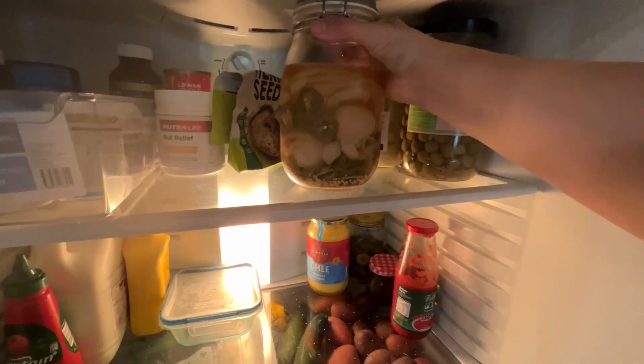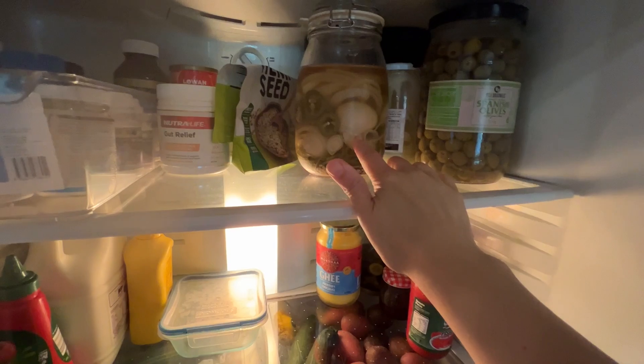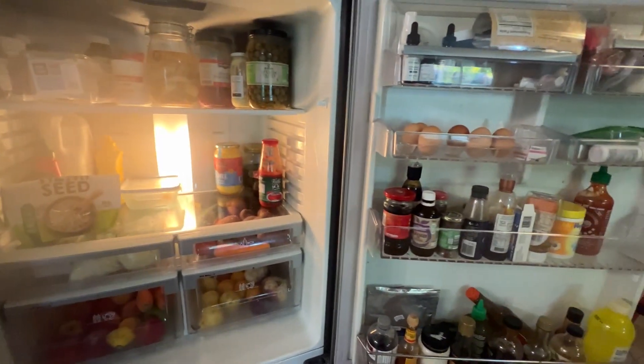I've got two more pickled eggs. I've been leaving these in here because I really want to try one in about another month. There we go, friends — nice. Let's go look at the garden.